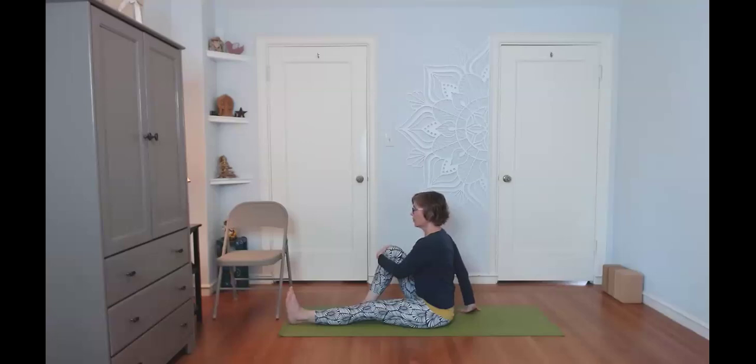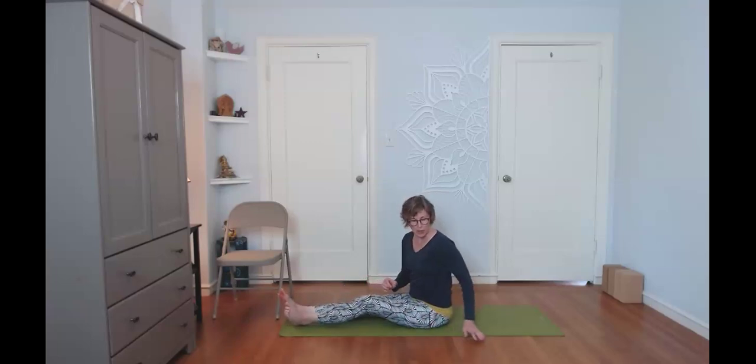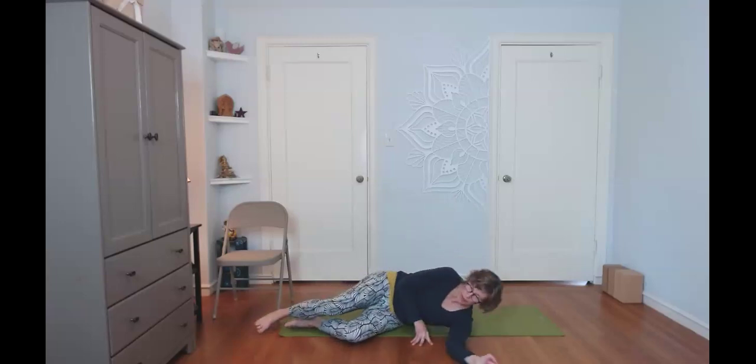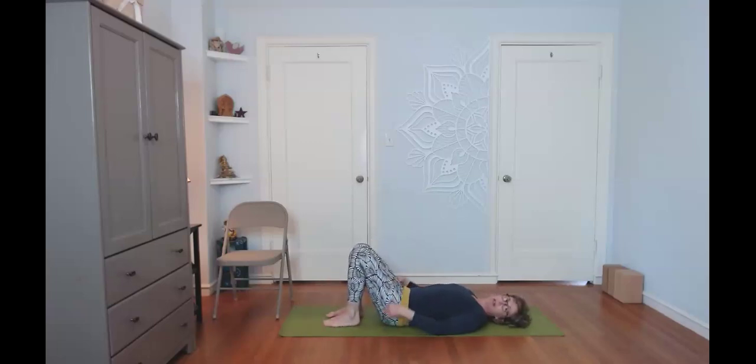Now we're going to lie on our backs to feel what it's like to use that lower belly for the twist. With your back on the floor, the spine is secure, and hands are down by your sides.